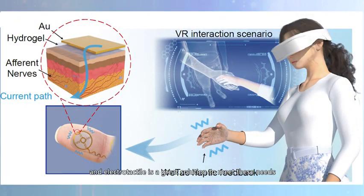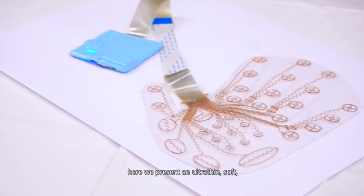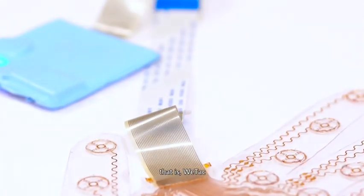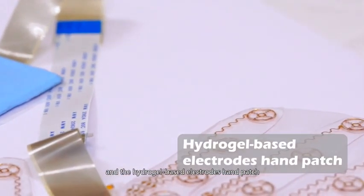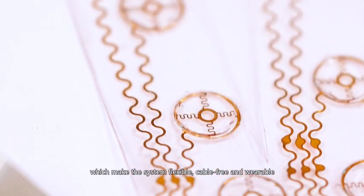ElectroTactile is a great solution to meet these needs. Here we present an ultra-thin, soft, and skin-integrated wireless ElectroTactile system — WE-TAC. It is composed of the driver unit part and the hydrogel-based electrodes hand patch, which make the system flexible, cable-free, and wearable.